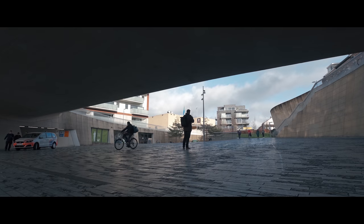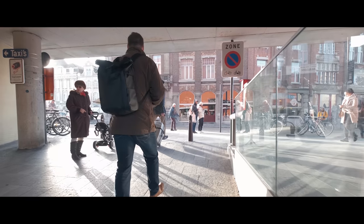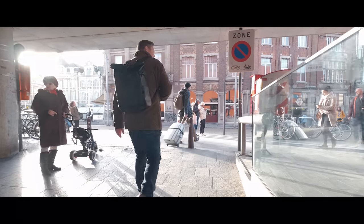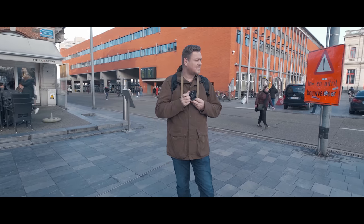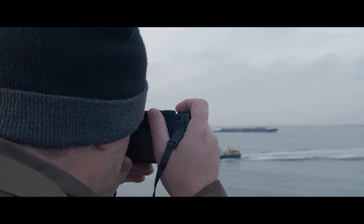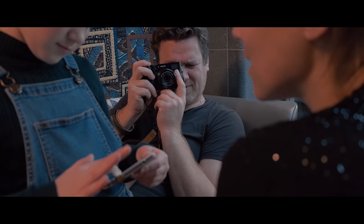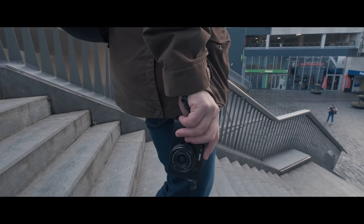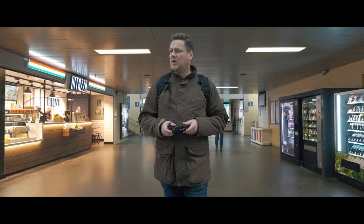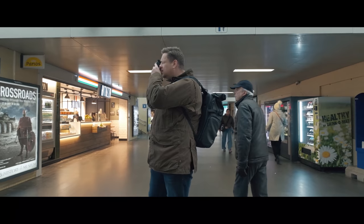Each day is filled with countless moments. Most of these are instantly forgotten but a few will be remembered forever. You just don't know which moments will turn out to be milestones over time. The reason I took up photography in the first place is to preserve those precious moments and to document the life of my family and friends. But I don't want to live my life through the lens — I want to document life while living it. Fully.